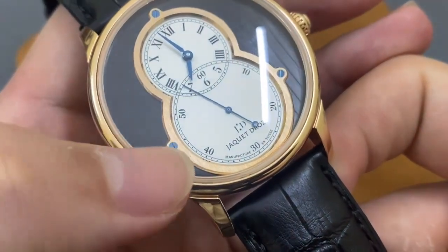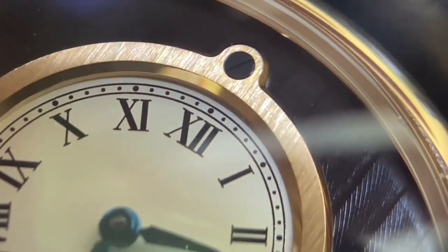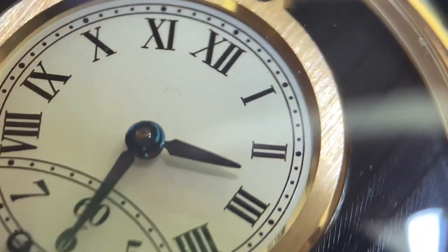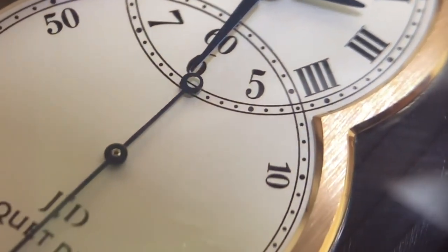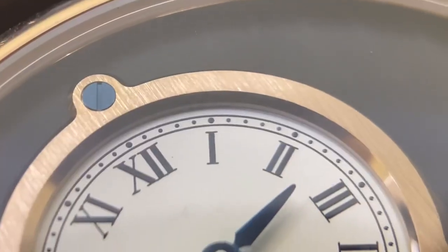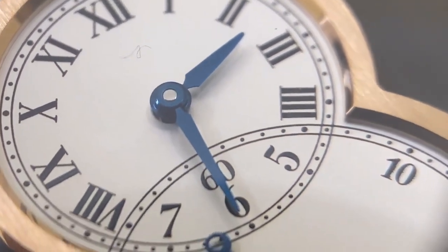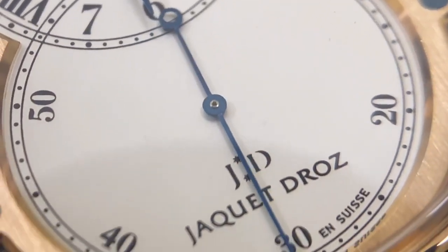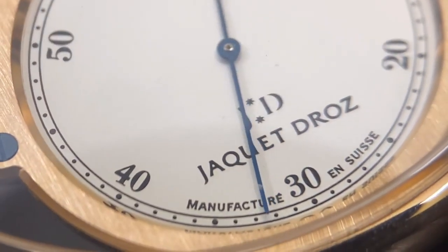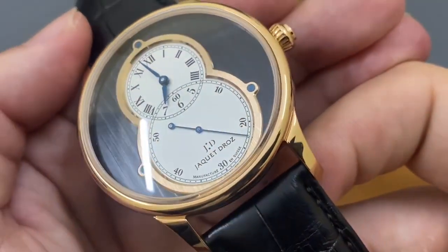Chúng ta sẽ có một bộ niềng nẹp có hình số 8, được bắt bởi 3 cái ốc vít nung xanh tại góc 12h, góc 5h và góc 8h. Toàn bộ những ốc vít này đều là ốc nung xanh da nhiệt, tương tự như bộ kim ở đây. Phần niềng nẹp này được làm từ vàng nguyên khối 18K vàng hồng, được đánh phai xước ở bên trên đầu, và 2 bên cạnh thì vắt cạnh và làm bóng.